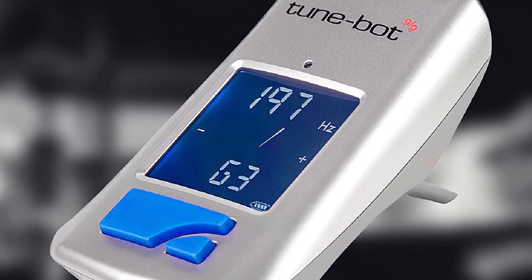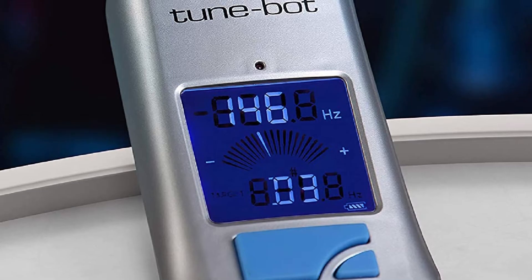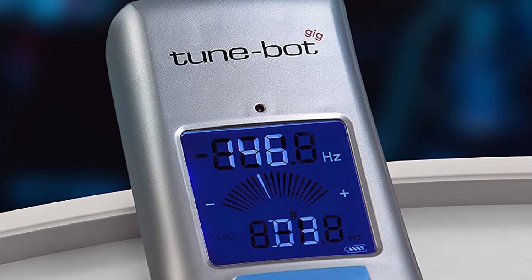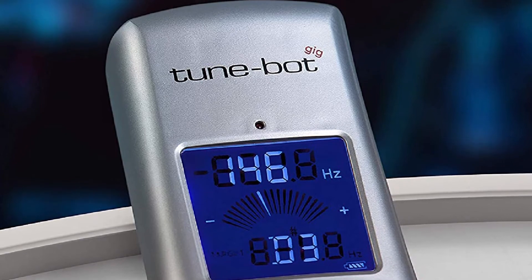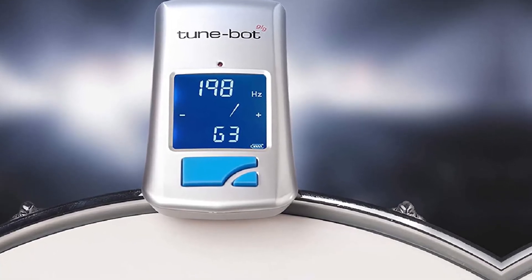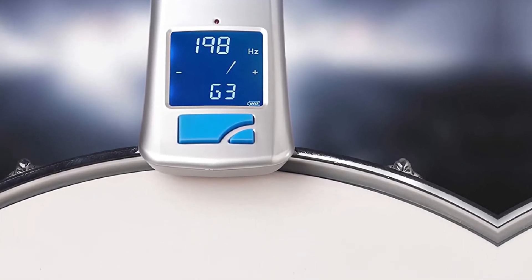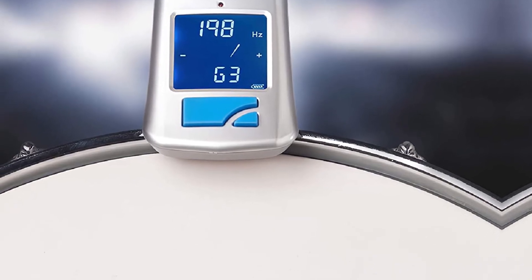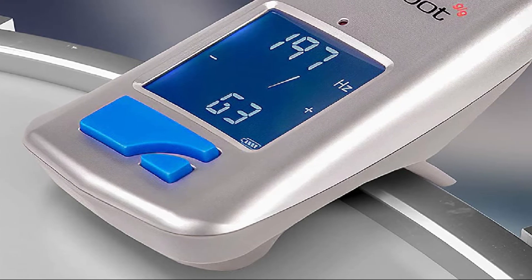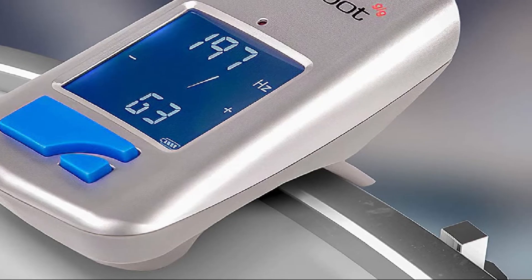Inexperienced users won't be distracted by extraneous functions and will immediately proceed to the configuration process. The TuneBot Gig also has a range of virtues — it differs from electronic tuners by other manufacturers fundamentally, as it measures not the mechanical tension in the tuning screws or plastic, but the sound frequency. Due to this feature, the drum can be tuned musically by adjusting the pitch precisely. The advanced clip-on design may be easily attached to any drum rim, and you don't need to align lugs or use other tricks to get precise readings.